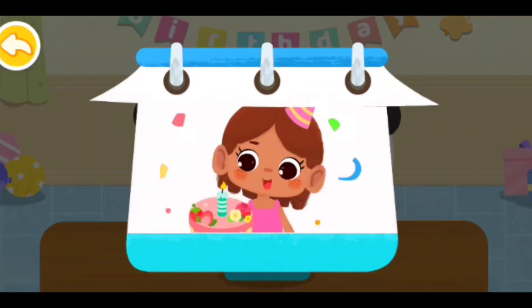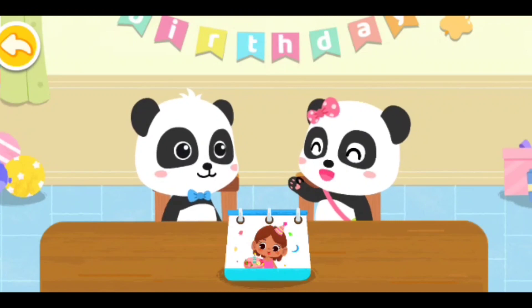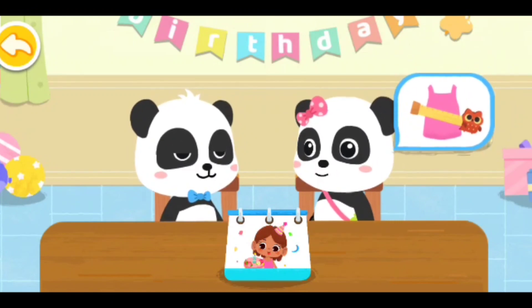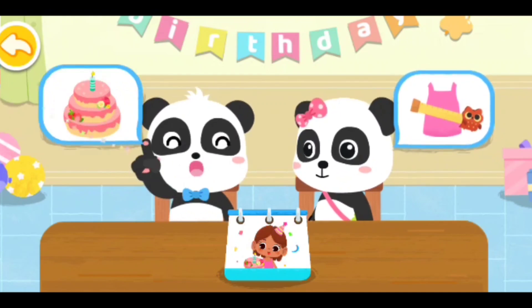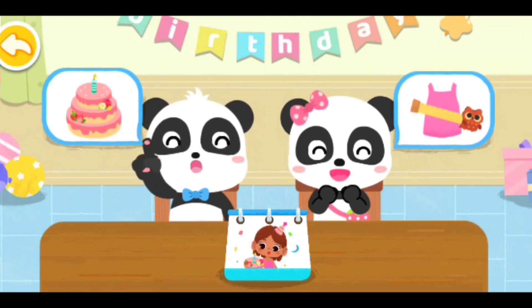A friend's birthday! Let's prepare a birthday gift. Okay, sure. I'd like to design a new style for our birthday friend. I'll make a birthday cake for our friend. Let's prepare a surprise birthday party.